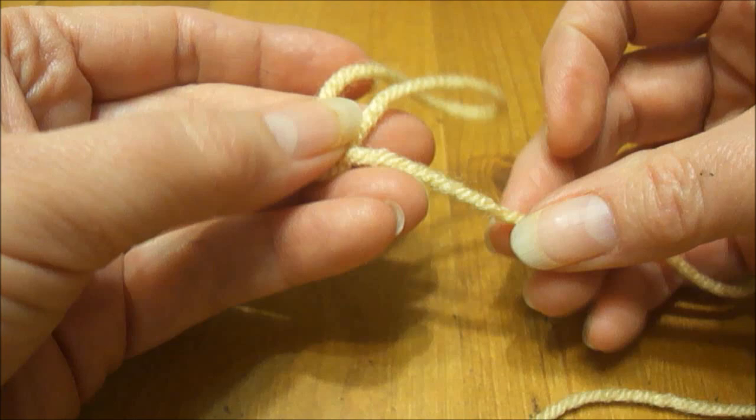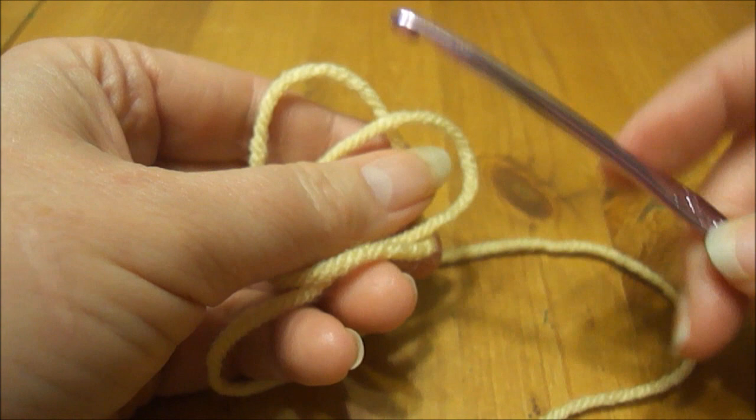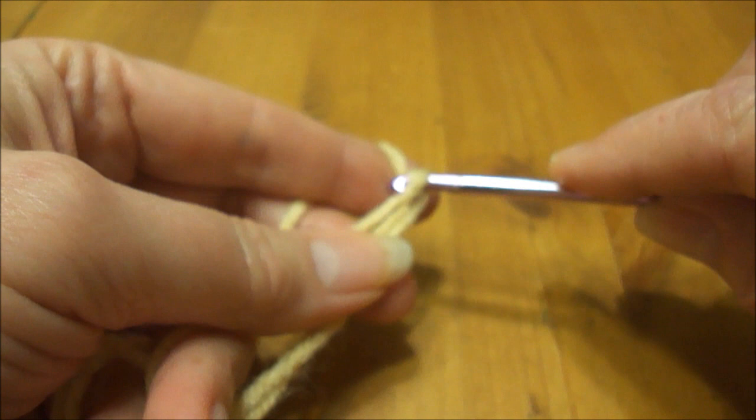Just make a loop, then you bring another loop around here like this from behind — actually just pull the string across so it sort of looks like a pretzel. Put your hook in here underneath that inside piece, then you're going to chain one.